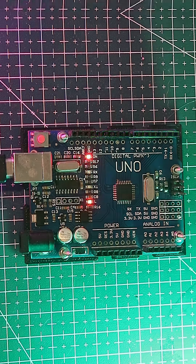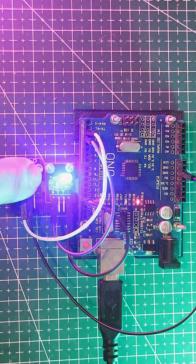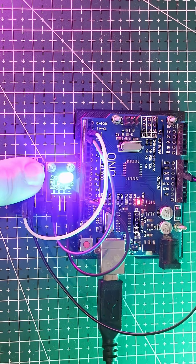First up, the digital pins. The UNO has 14 digital input and output pins. These pins are like tiny light switches — they can either be high or low, on or off. Here's a quick demo: we have a switch and a light. Flip the switch and the pin goes from low to high, turning the light on and off. Simple, right?